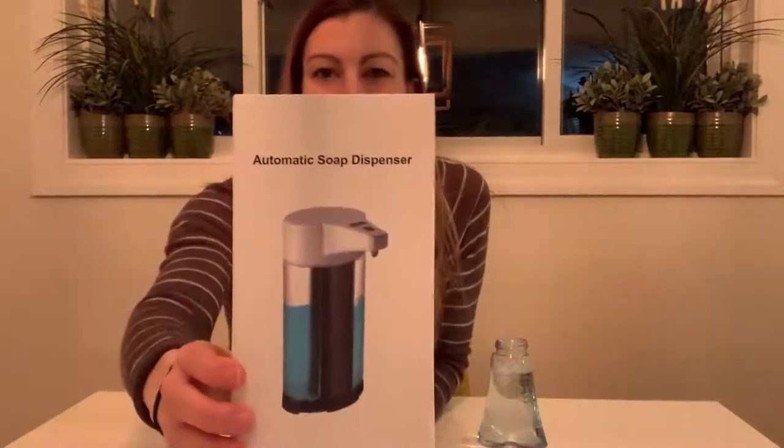Hey everyone! Today I'm going to review and show you up close this really cool automatic soap dispenser.